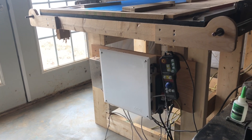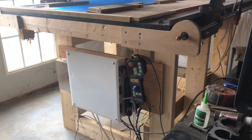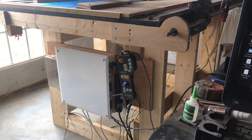Welcome back to another project here on the Raspberry Pi CNC. I figured I would just show a quick video of my workflow on getting a project started on the machine.